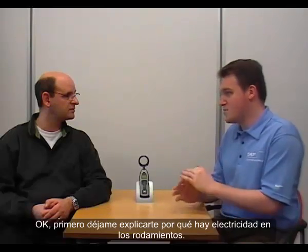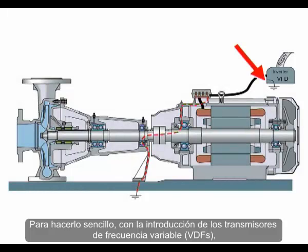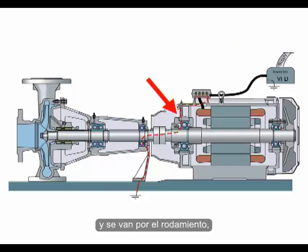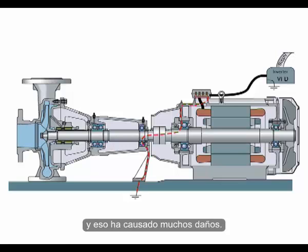So what exactly does the electrical discharge do to the bearing itself? First, let me explain why electricity goes through the bearings. With variable frequency drives, parasite currents are created in any motor driven by a drive. Those currents want to find a way out and travel through the path of least resistance — usually through the bearings — crossing the grease film between the rolling elements and the raceways, creating a lot of damage.